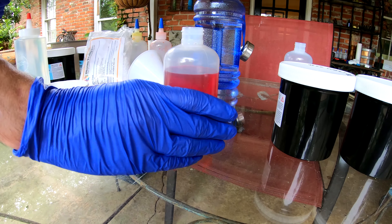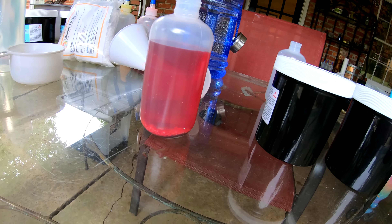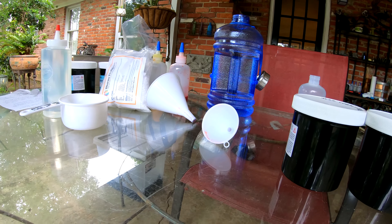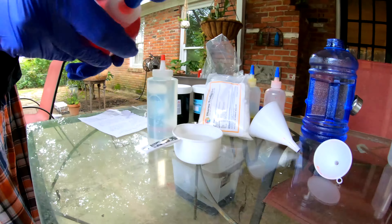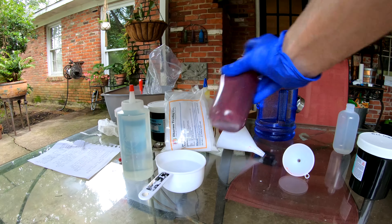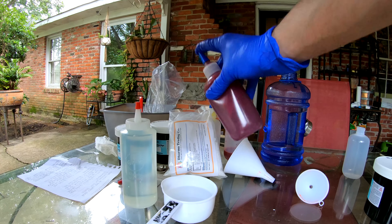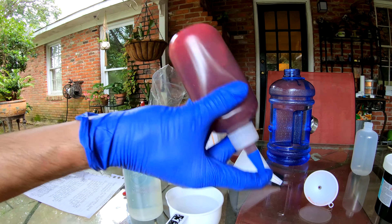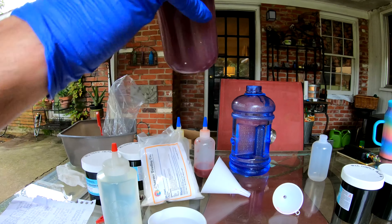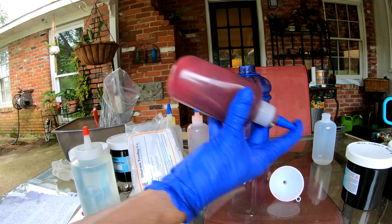Let's shake and see what we have. Shake it till you can't hear the little beads anymore. Typically we like to put a white or a gray in here with it, but they were out of white and gray. We have some on the way now, but this is going to be our temporary pink to get us by until our white or gray gets here.